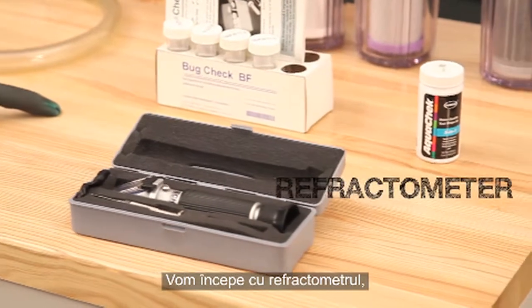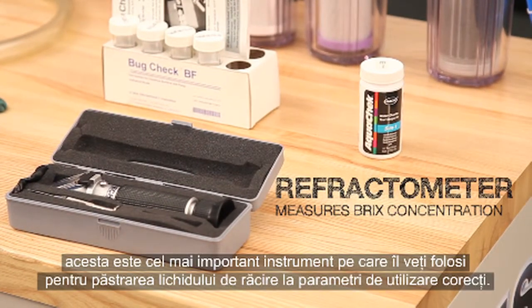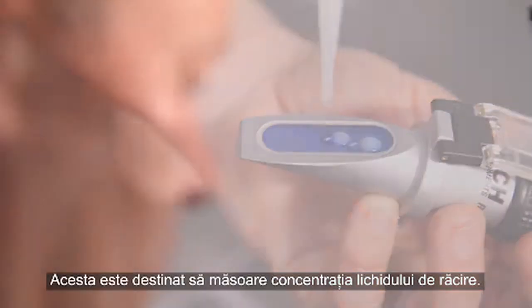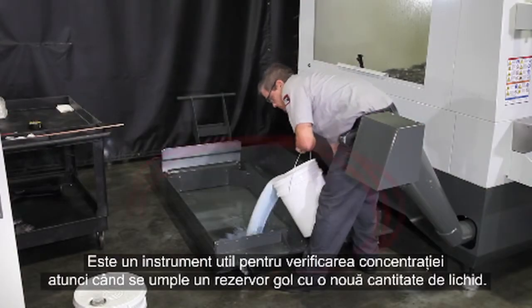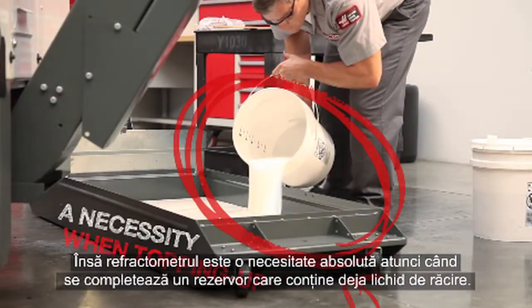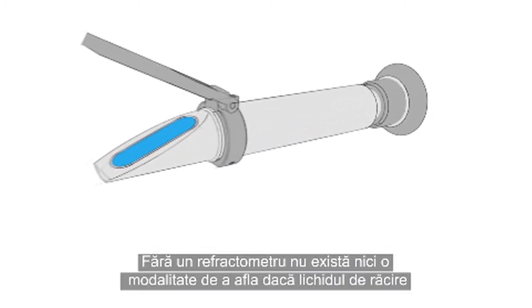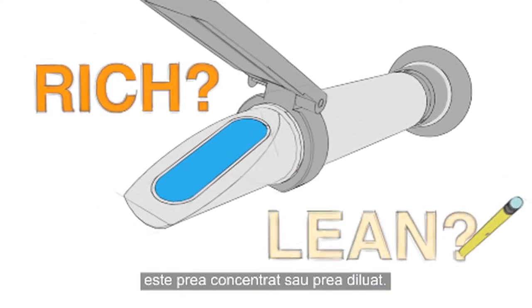We'll start off with the refractometer. This is the most important tool you'll use for keeping your coolant working correctly. Its purpose is to measure the concentration of your coolant. They are handy when filling an empty tank with a new batch to verify the concentration, but a refractometer is an absolute necessity when topping up a tank with coolant already in it. Without a refractometer, there's no way to know whether your coolant is running rich or lean.